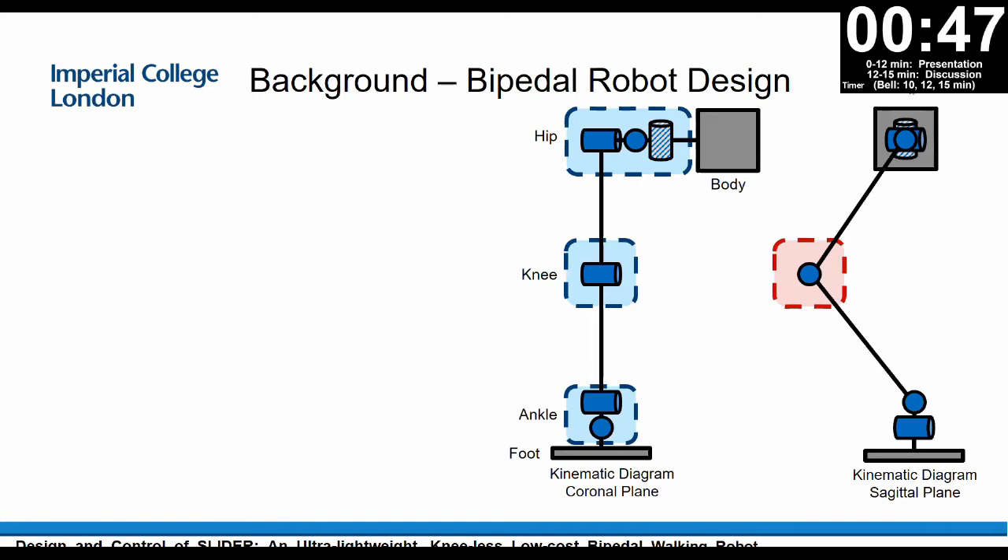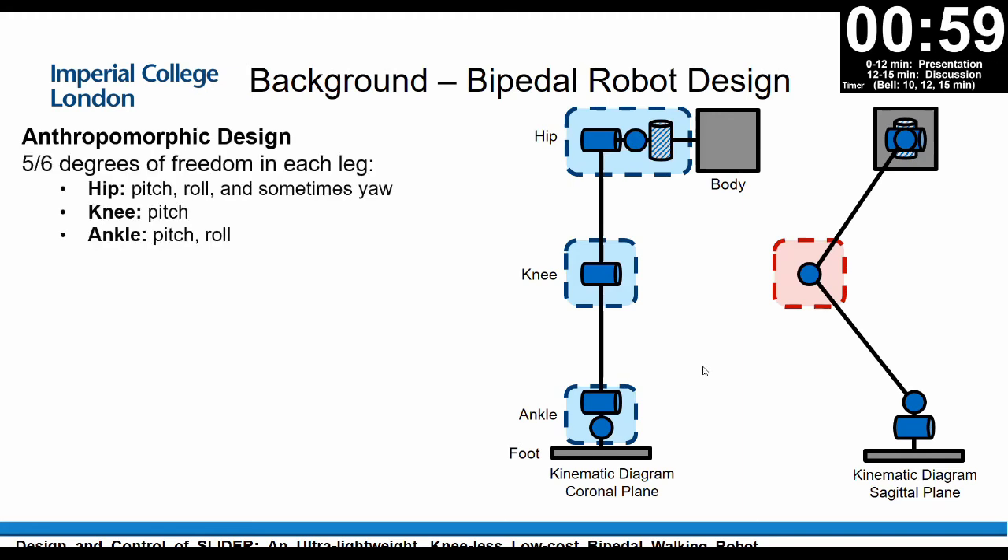Most bipedal robots have a knee, as shown on the right — we call this the anthropomorphic design. Normally for this design, there are five or six degrees of freedom in each leg. On the hip, it has pitch, roll, and sometimes yaw. It has a knee, which is a pitch joint, and on the ankle it has a pitch and a roll joint.